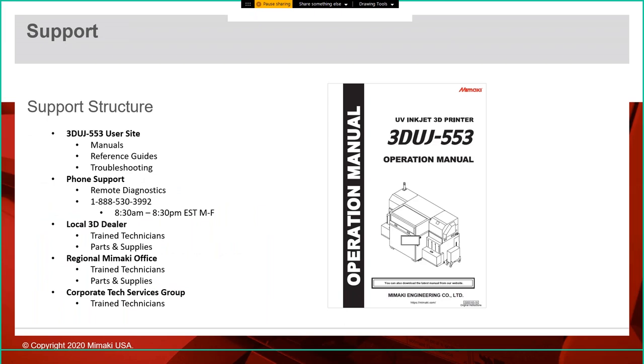On the support side, our support structure for the 3D UJ553 includes a user site where users can log in, download manuals, reference guides, and troubleshooting guides. We have phone support available 8:30 a.m. to 8:30 p.m. Eastern time, Monday through Friday. Your local 3D dealer — we use Cad Blue currently and Objects Unlimited in Canada — have trained technicians and can carry parts and supplies. You've got your regional Mimaki office — seven offices in North America — plus a tech services group based out of Suwanee with trained technicians who can be dispatched as needed.